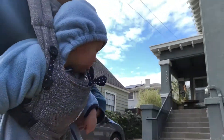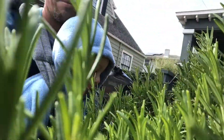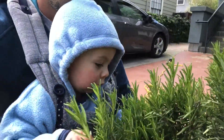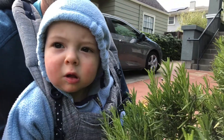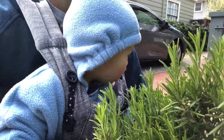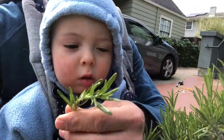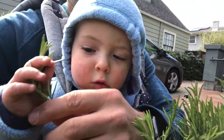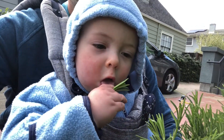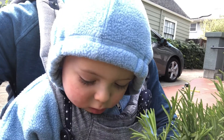Baby Jack, you want some rosemary? What rosemary do you think is going to be the best? How about this one? Is that pretty good? No, that's not no good. Let's go to the next plant.